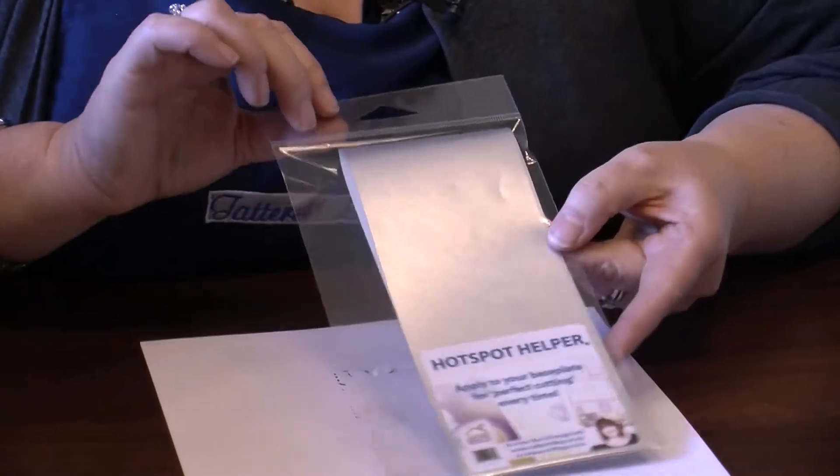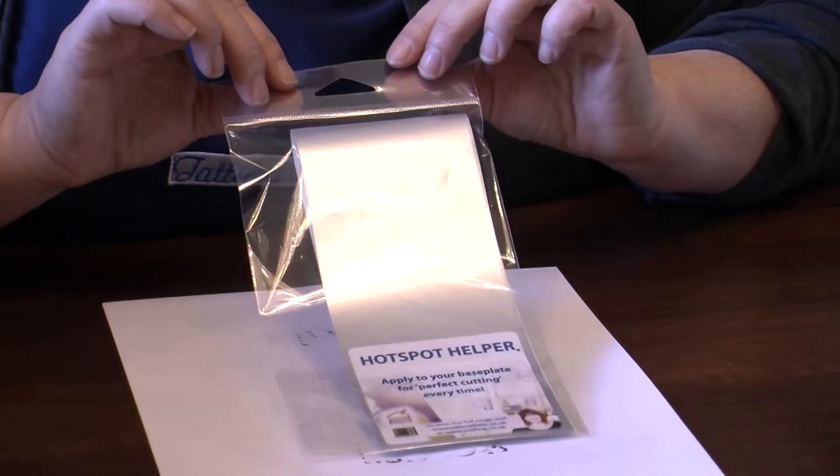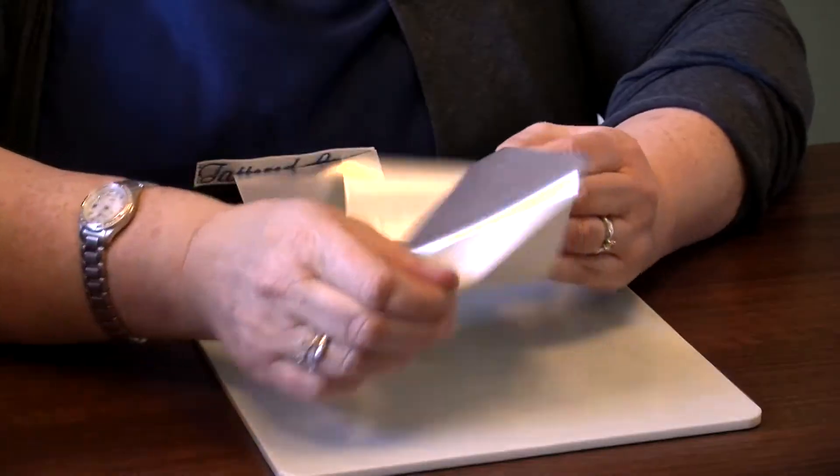There is something we can do about that. I want to show you the Hotspot Helper — it is ingenious. So what is the Hotspot Helper? It is an ingenious piece of kit that you're going to go to time and time again. It is actually from the aeronautical industry and it is a really clever piece of equipment.